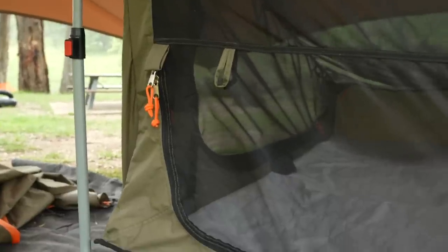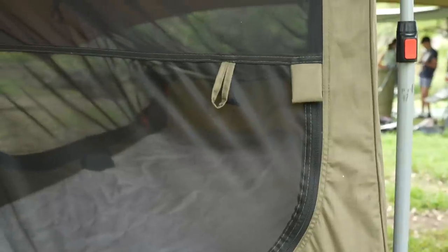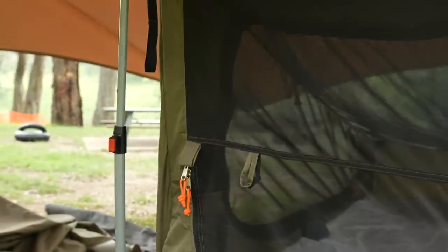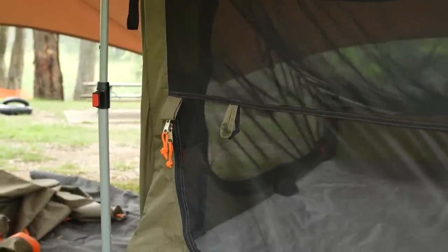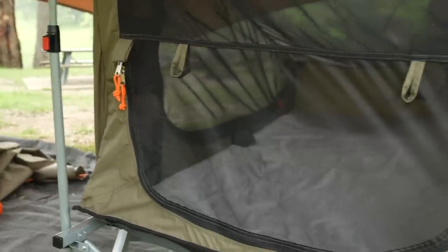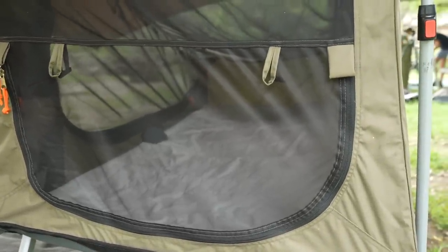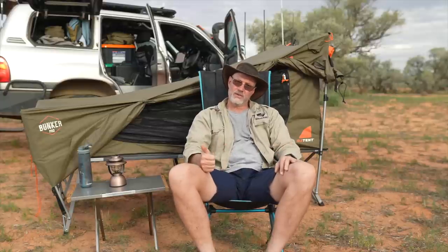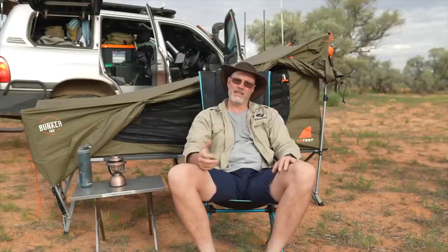Oztent also changed the design from the first stretcher I had and now only has a zipper on half of the fly screen at the front. Previously it had a full zipper and I found that much better — not that I would enter from the front, but it allowed me to lean in and roll my mattress up much easier. So in short, it is quite a bit heavier, quite a bit bigger, and access to it is not that easy.